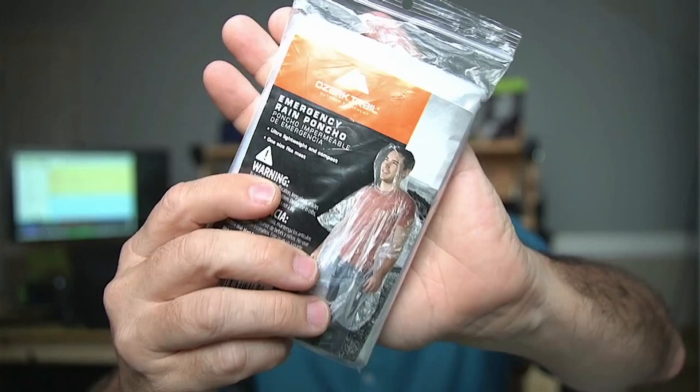Coming in at number three is an emergency rain poncho. There's not a lot to say about these other than they weigh almost nothing — this particular one weighs in at about 1.6 ounces — and it's just a good item to have with you if you're going portable and there's any chance you could be caught in a rain shower.